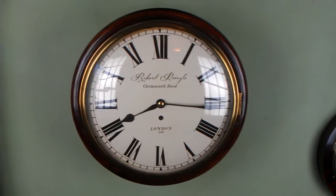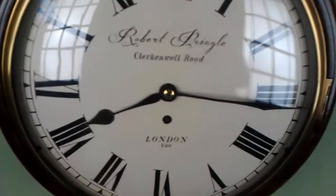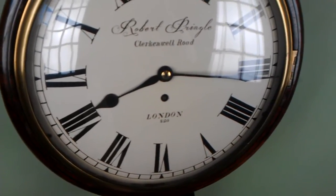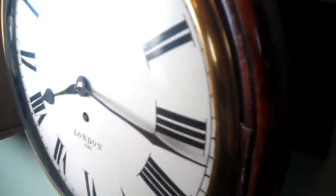I'll demonstrate with this clock. I've chosen this clock because it's got a nice loud tick to it. I'll start it ticking and then put the phone next to the clock so you can hear what I mean. It's got a lovely loud tick, this one. If you listen to the beat of the tick, it should be pretty much the same sound on both sides of the swing.